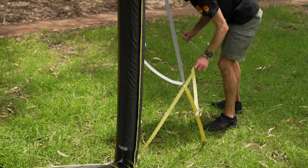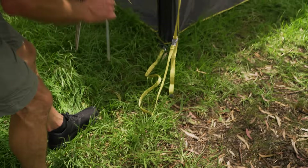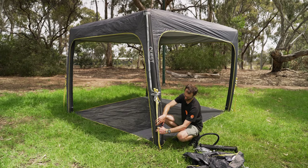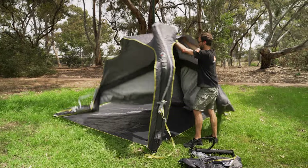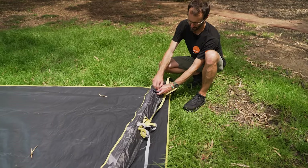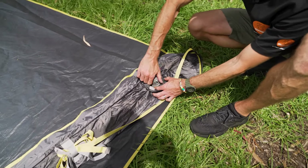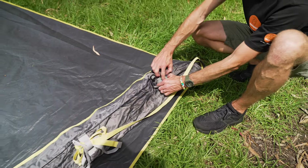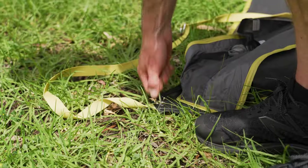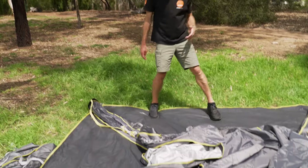Pack-up is easier than setup. Quest recommend doing everything in reverse. I'm going to pull all the guy rope pegs out first and secure the guy ropes to the little Velcro straps so they're not hanging around. Then undo the valve to let the air out of the frame — you can see the frame has collapsed down. Opening the valve on the other side means there are two points where air is escaping. You can roll it up from any point and all the air will push out of the two valves on opposite corners.